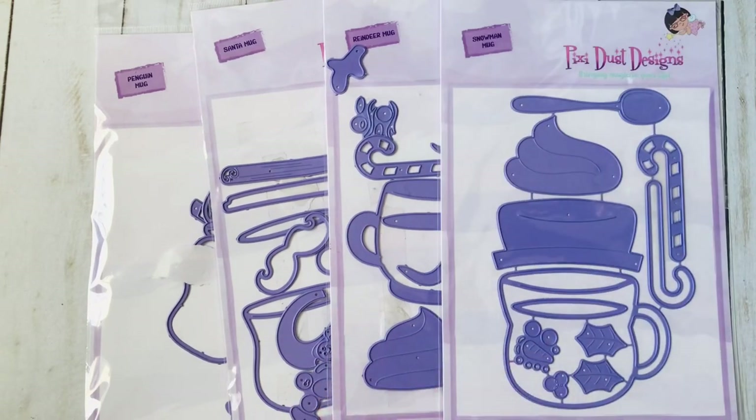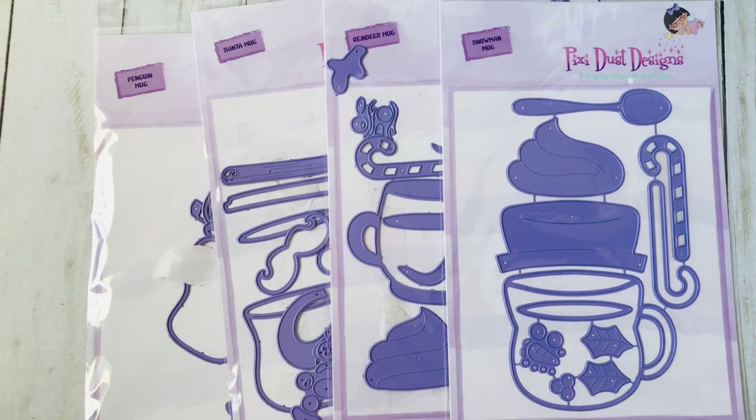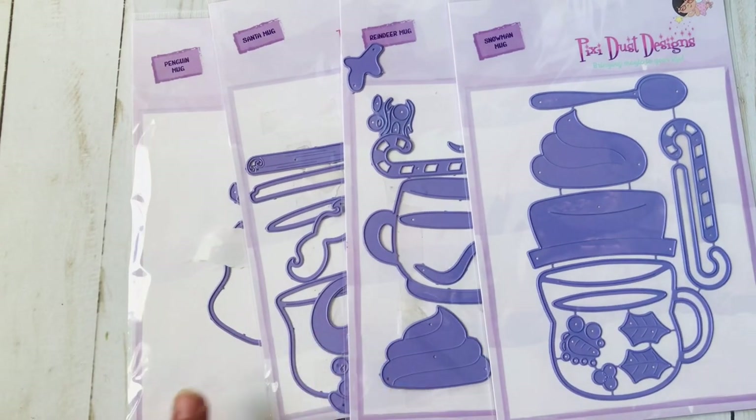You have the option of purchasing these individually or as a bundle. Of course, if you buy the bundle you save a few dollars. I also want to let you know that all of my links are affiliate links, so if you do click on my links I do get a small commission, but the price does not change for you.